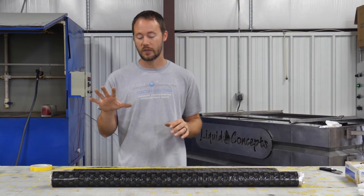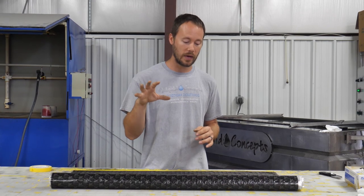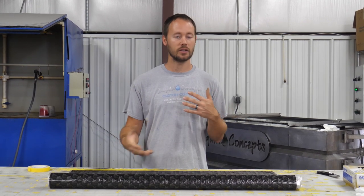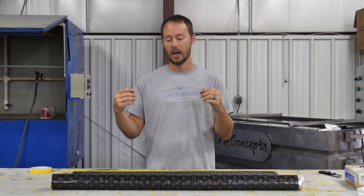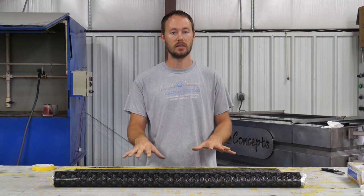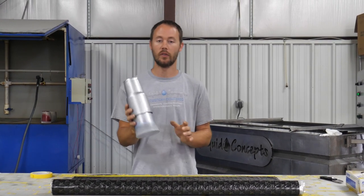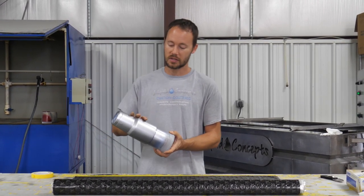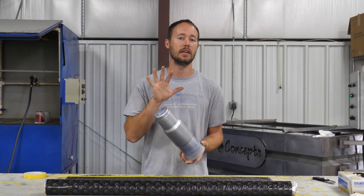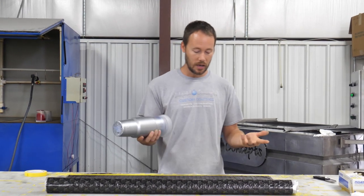We've got a couple of different parts that we're going to be dipping. We're going to dip a few of those — shoot some candy on one of them, one of them has a fade on it — and show you guys what it can actually look like if you take the time and set it up right. So first up, we have one of our tumblers here. This one's just in a silver metallic base — nothing special yet, but we are going to come back and spray a candy over it to make it really pop.